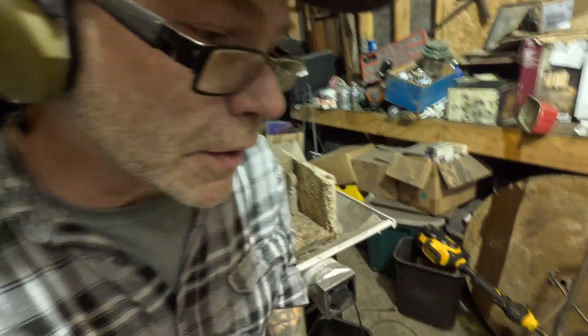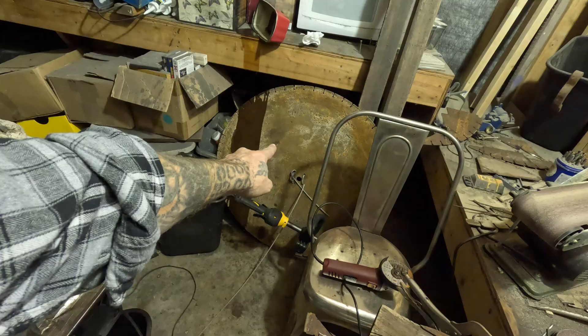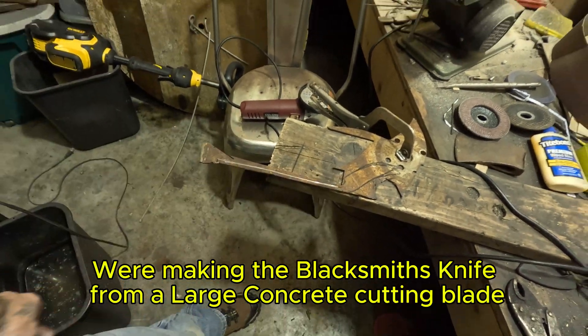So I'm using a concrete cutting blade there. That's what we're going to be doing the saw blade out of.